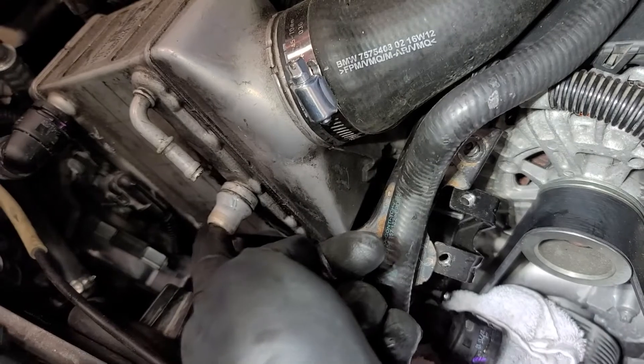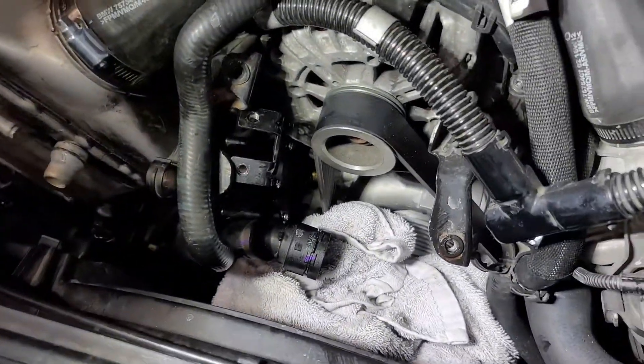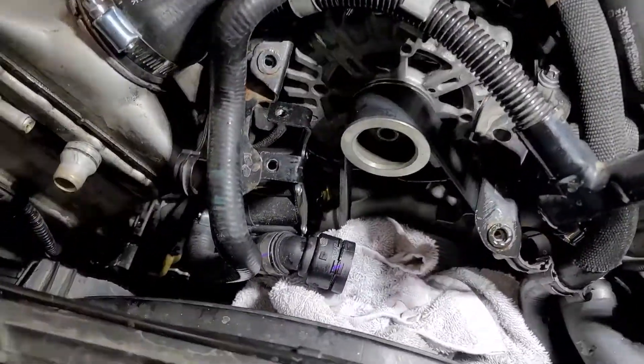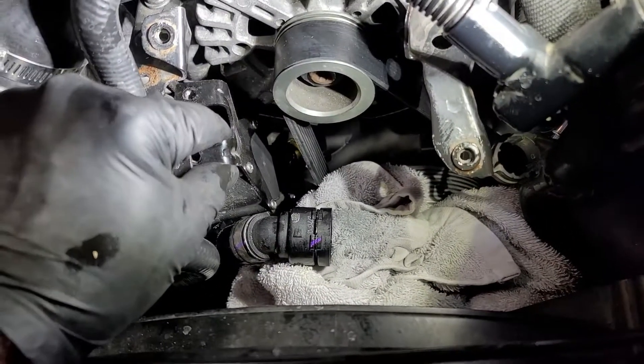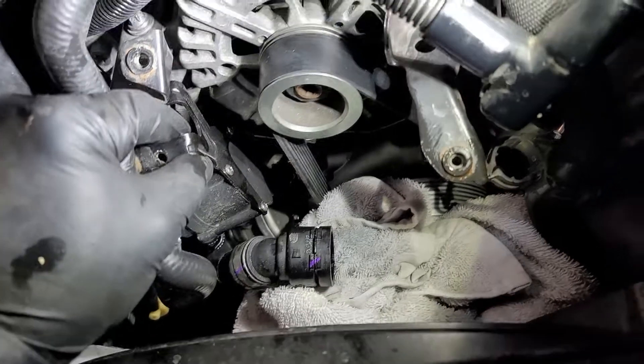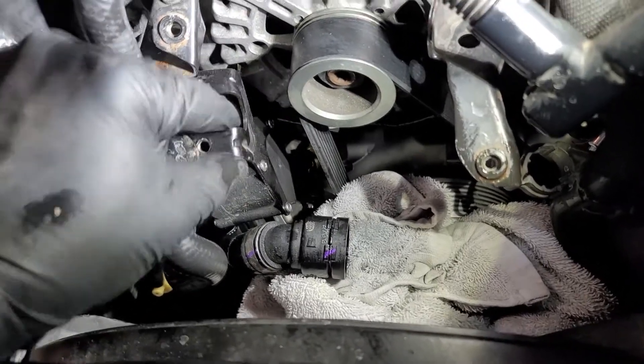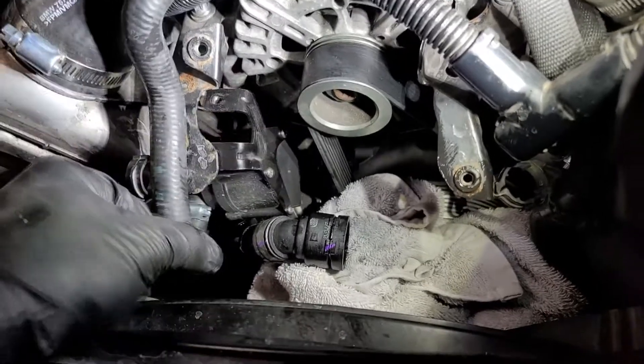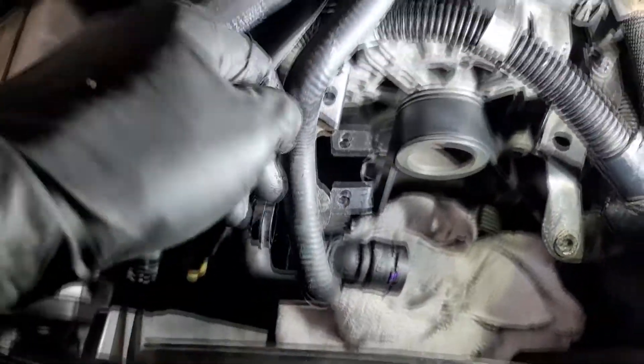If you've done enough draining out of the tube that goes on here, it's not so bad — it really isn't that terrible. Now with that off you can fully see the pump that's died, and there you can see the hose on the bottom that I couldn't show you before.